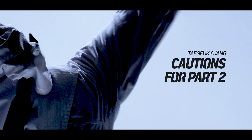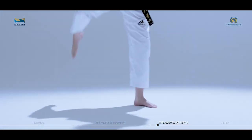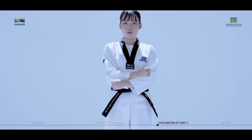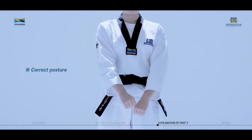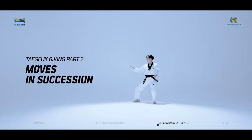Cautions for Taeguk Yukjang second part. When setting your kicking foot forward after Doryochagi, your steps should not be too narrow. When your arms cross during Are Hechomaki, the inside-outside of your arms must switch. We will now practice the moves of Taeguk Yukjang second part in succession while watching the video.